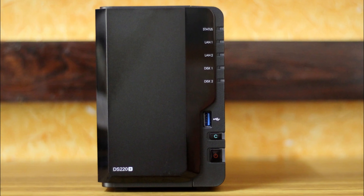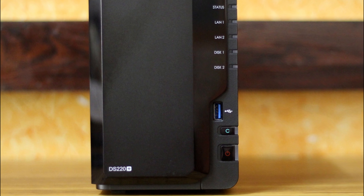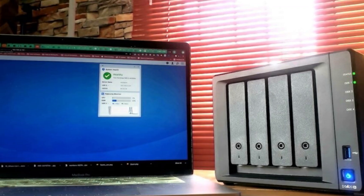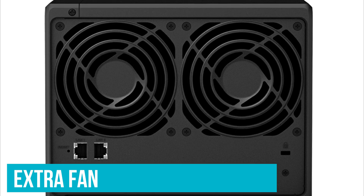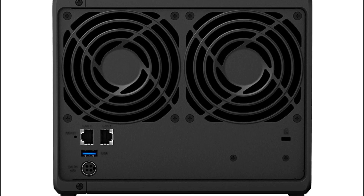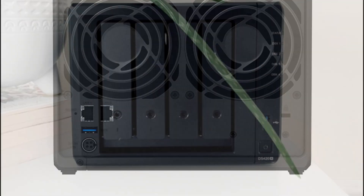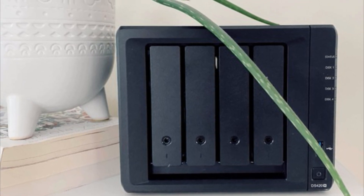If the DS220 Plus isn't quite good enough for your needs or you simply want something with a little more functionality, the DS420 Plus is a great step up. Because of the additional two bays, Synology included an extra fan, which means it runs cool and you barely notice any noise. The issue with the DS420 Plus, like the DS220 Plus, is the lack of any 2.5 Gigabit ports. Still, this is a solid NAS with four bays for plenty of network storage.